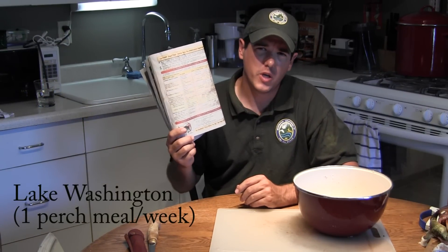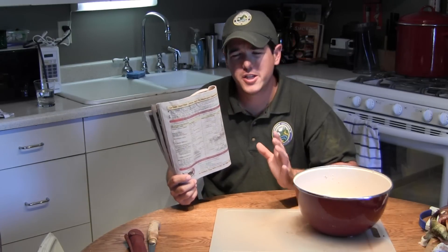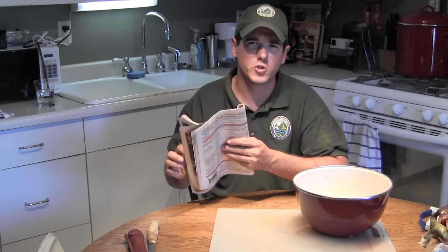I also want to mention that there are health advisories on some of our lakes. On page 30 of the regulations pamphlet, the Washington Department of Health recommends not eating more than one meal — eight ounces of flesh — of yellow perch per week. For most of us this isn't an issue since we don't go perch fishing more than once a week. But for those who really enjoy yellow perch regularly, make sure to pay attention to the health advisories and don't overconsume. Thanks a lot for joining us and be safe out there on the water.